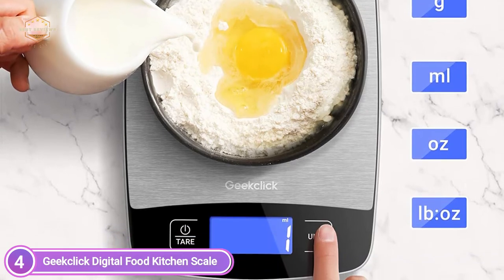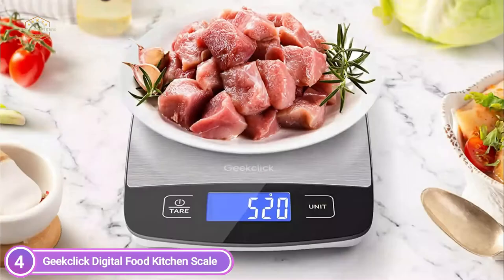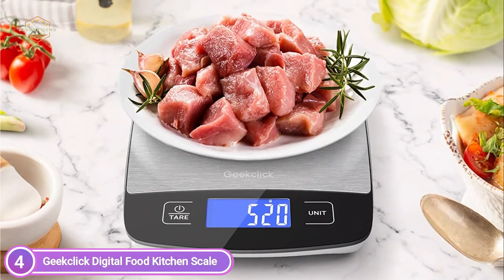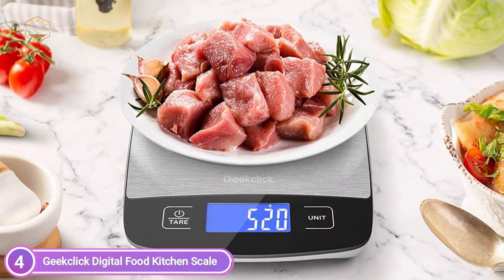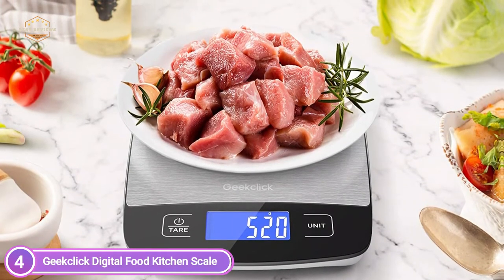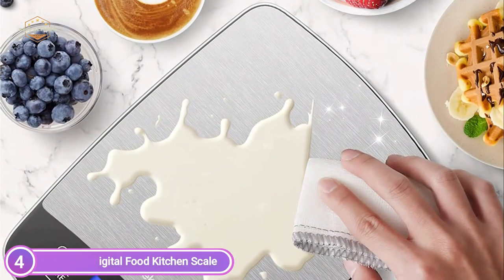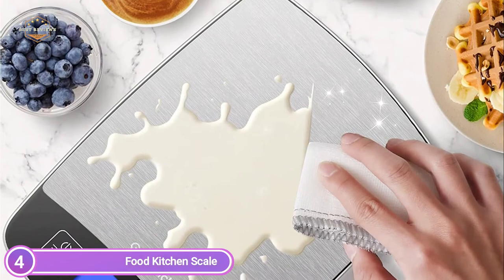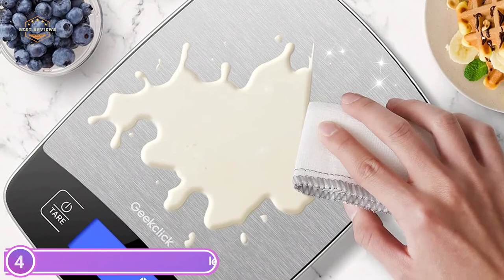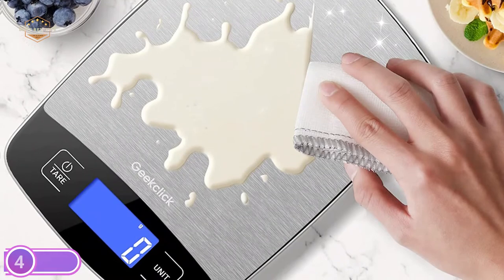The food scale is constructed with durable tempered glass and sleek stainless steel with anti-fingerprint surfaces, and can be easily cleaned with a clean cloth. Hooks attached to the scale make storage easy. The scale can be switched on and off with one press, and the auto-off feature shuts it off after 120 seconds of inactivity, saving energy. A built-in overload alarm and low-voltage alarm help prevent any damage to the unit.